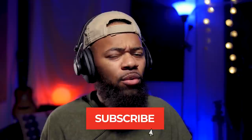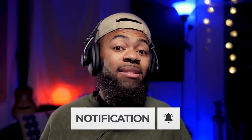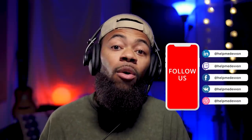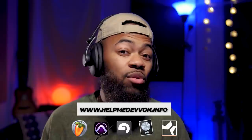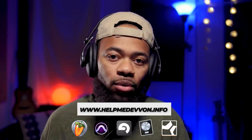That was my tutorial on how to make your boring vocals more exciting with one trick. Make sure you comment, like, and subscribe. Follow us at helpmedevon on Instagram and visit helpmedevon.info for a lot of goodies — vocal chains, presets like this with Studio Wack, and more for pretty much all DAWs. I hope you enjoyed that, and until next time, guys.